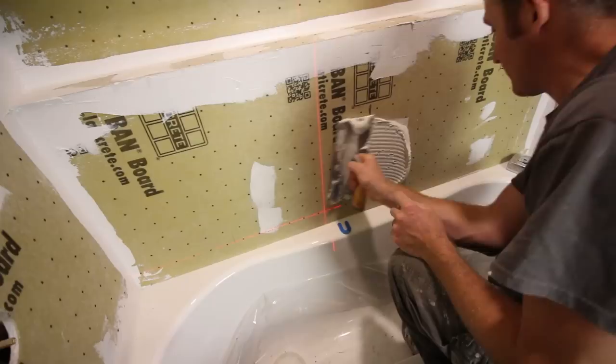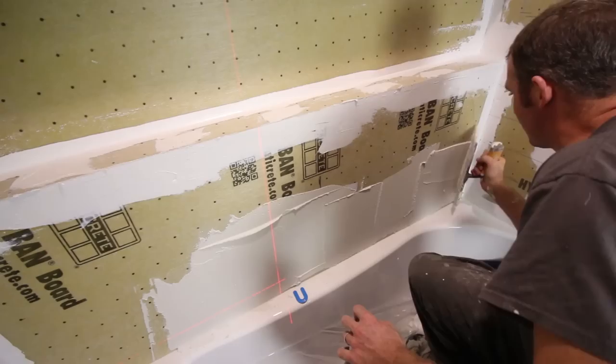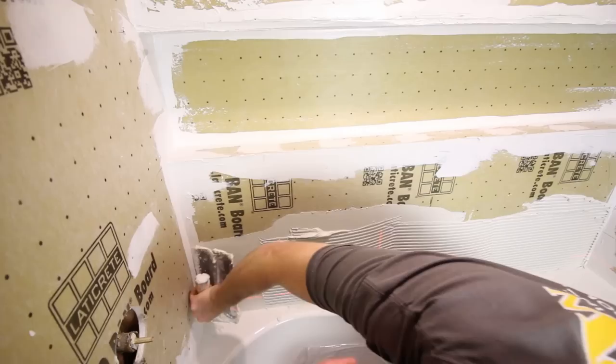Tip number five is to use the right size trowel, and this depends on the size of the tile, its thickness, and how heavy it is. For the subway tile, we're using a ¼ inch by ¼ inch square notch trowel. With the flat side of the trowel, turn the thinset into the substrate, and use directional troweling with all the ridges going in the same direction.